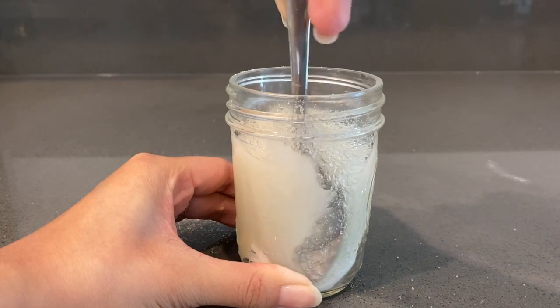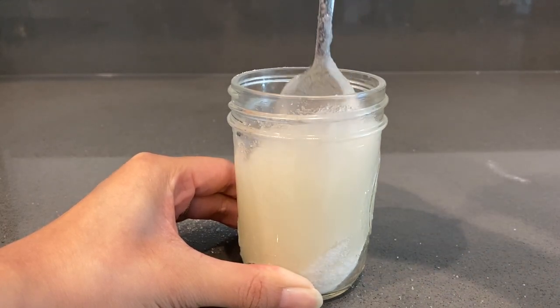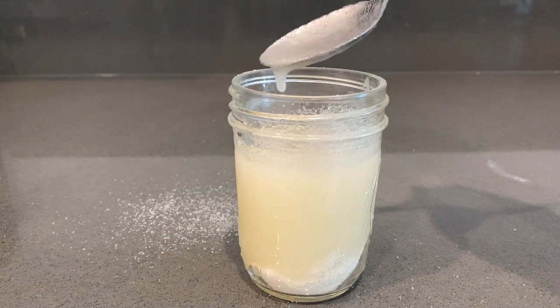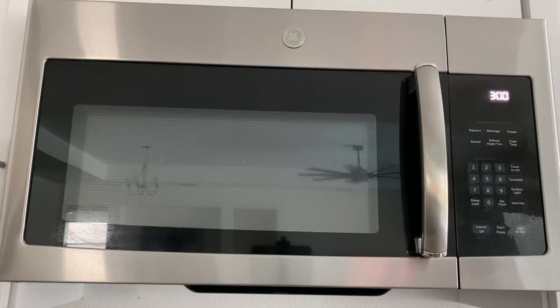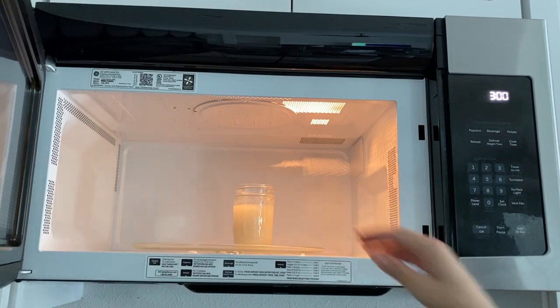I did make a little bit of a mess, so I just want to warn you guys — I do have a separate section of the video towards the middle on how to clean up everything, so that your kitchen isn't messy. If you don't do this correctly, it will get very sticky and the sugar will stick to basically anything.